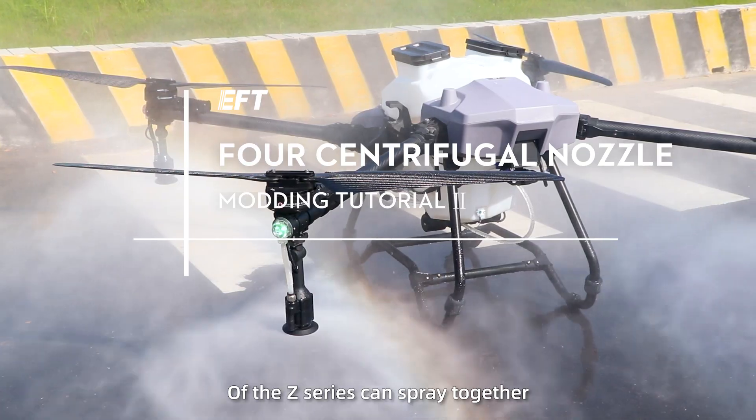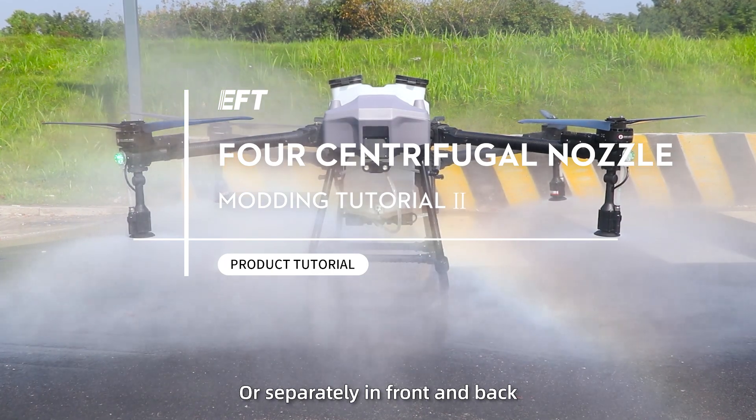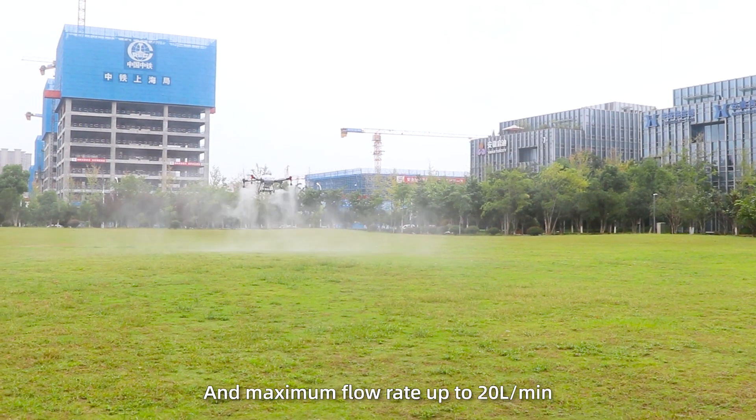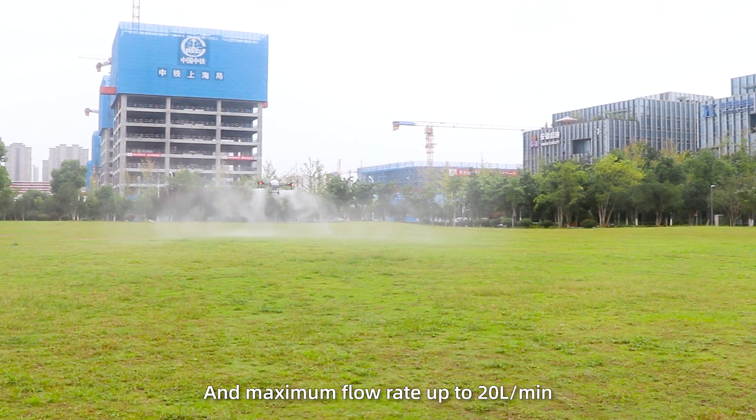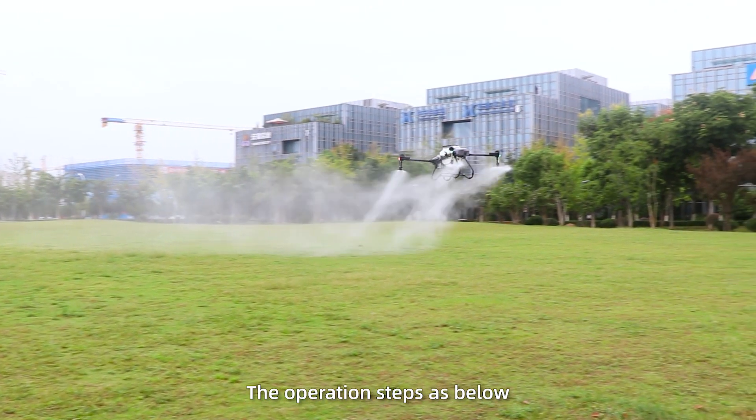The 4 centrifugal nozzles of the Z-Series can spray together or separately, front and back, with a maximum flow rate up to 20 liters per minute, meeting large flow spraying requirements. The operation steps are below.